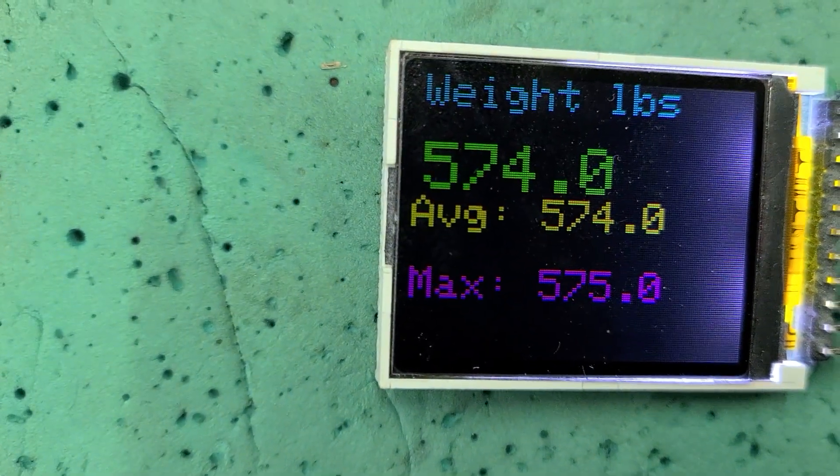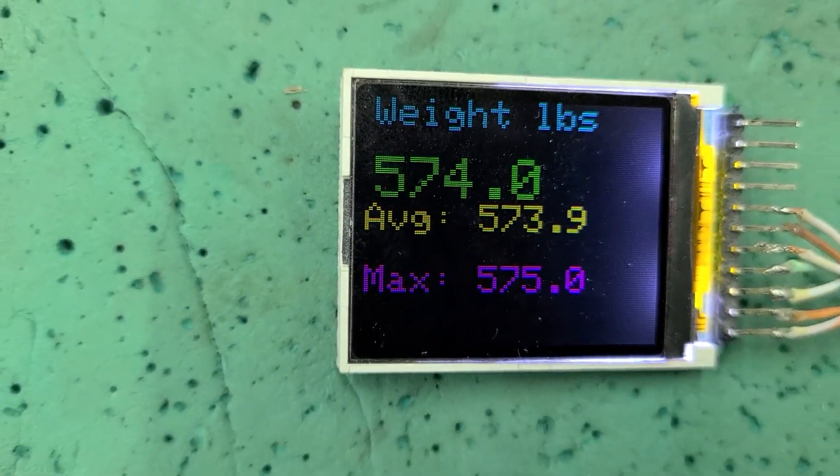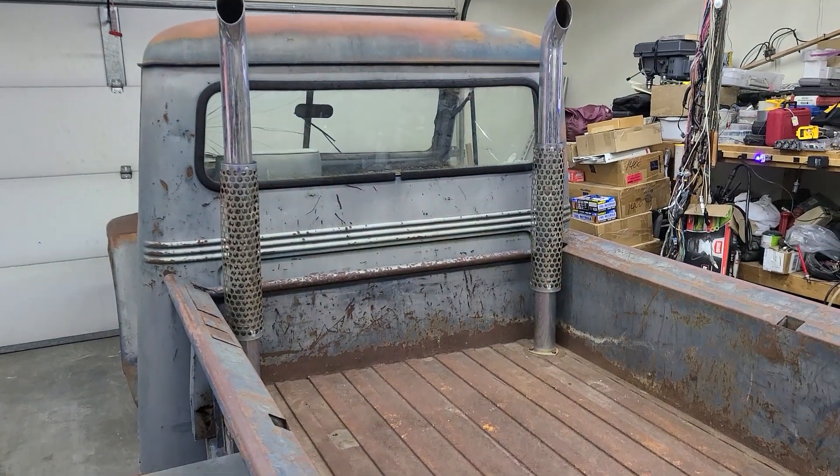The back end of a '59 Willys with nothing in it is 574 pounds. Kind of a cool little test that I did.